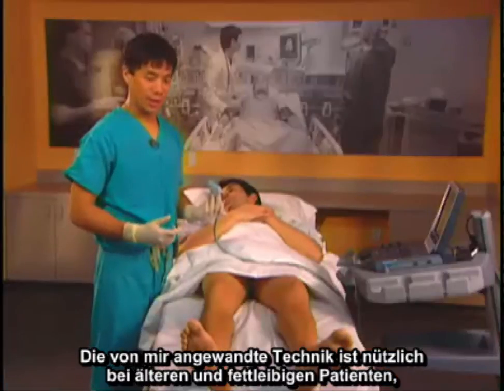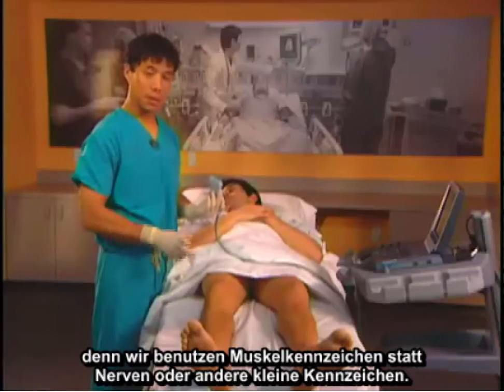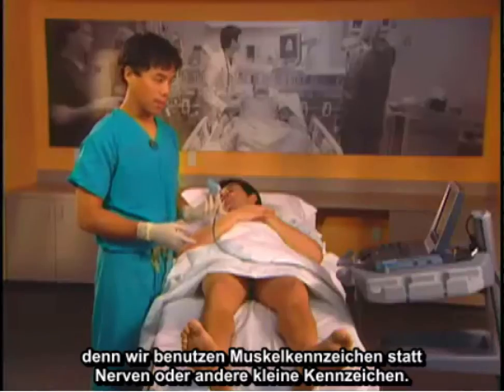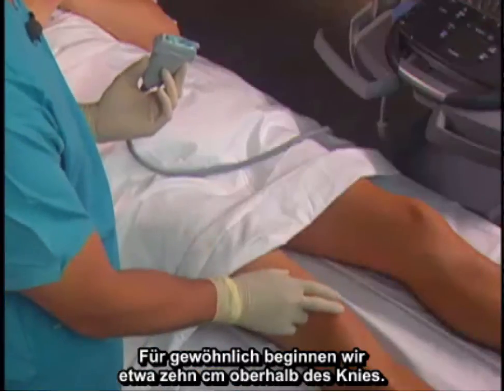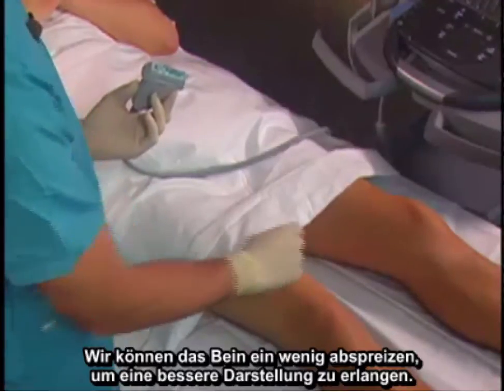This technique is useful in elderly and obese patients because we're using muscle landmarks rather than nerve or other small landmarks. We usually start about 10 centimeters above the knee and put the probe on the medial side of the leg.